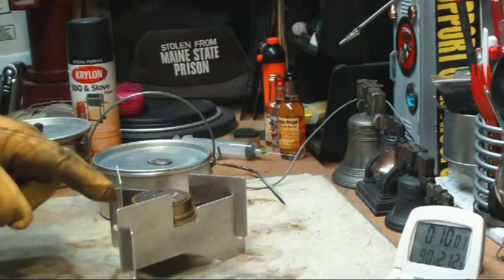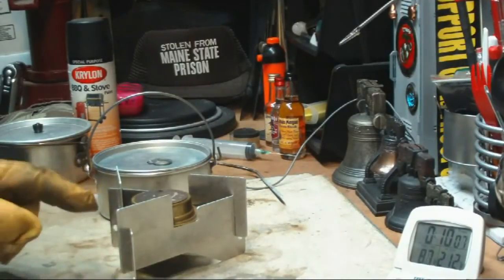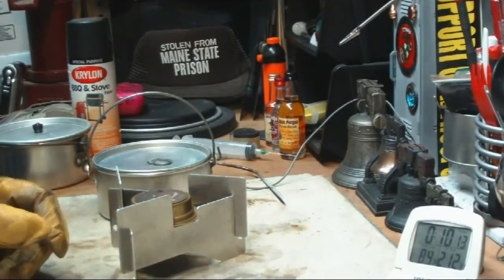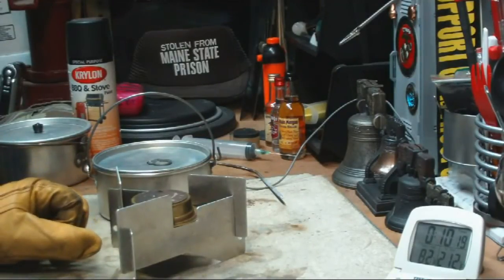I put 2 fluid ounces of alcohol in here. I'll weigh it — it was totally dry — so when this cools down I'll weigh it and see how much alcohol was used. What I'll do now is empty this out, let it cool off, and spray paint it. Then tomorrow I'll do the second part of the test to see what it does.